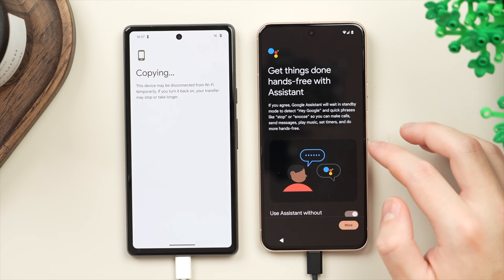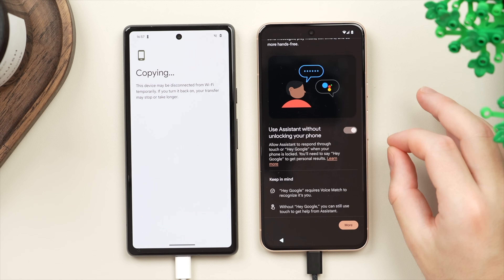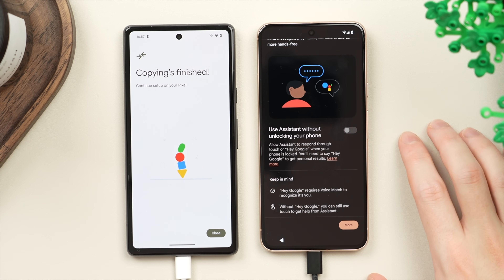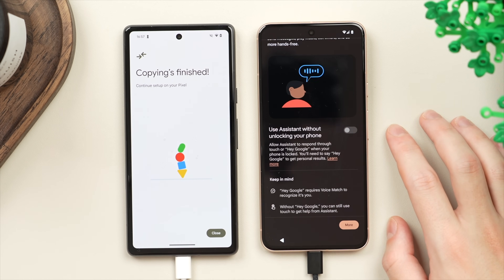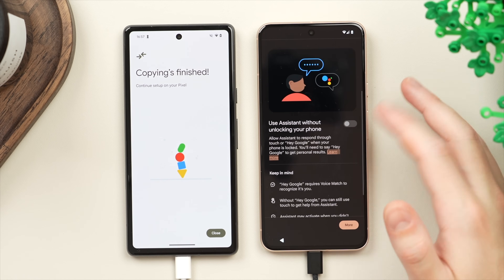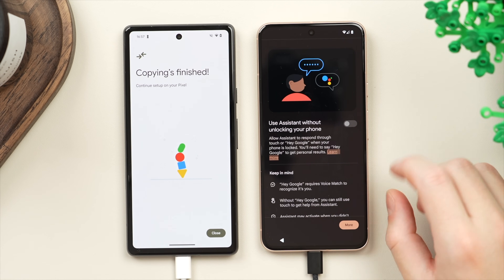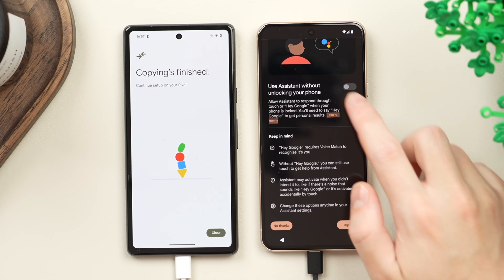Here we have the option to turn on or off the Google Assistant, which I definitely enjoy using. However, one thing I really suggest you turn off is the ability to use Assistant without unlocking your phone. First, from a safety and security perspective — there's a lot you can do with Google Assistant like send messages and make calls, and you wouldn't want anyone to be able to do that if your phone is lost or stolen. Secondly, it's also great for battery, because when this is on it has your microphone running 24/7 to listen for the activation phrase. Turning this off means it won't be constantly listening in the background, which saves a fair bit of battery. I suggest you turn that off and tap 'I Agree'.